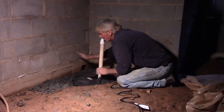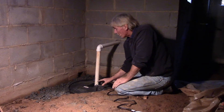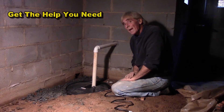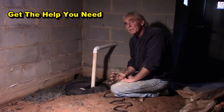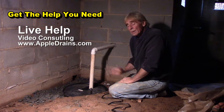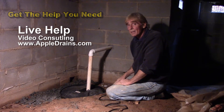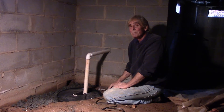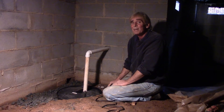All this stuff is available at Home Depot, Lowe's, or plumbing supply places. This is a job the homeowner can do themselves — it's really not that hard. Total time to dig, install, and drill: about an hour and a half. Cost: around 960 dollars. Save yourself some money. This is Chuck with Apple Drains, reminding you that if you believe you can do something, I guarantee you can do it. Have a great day.